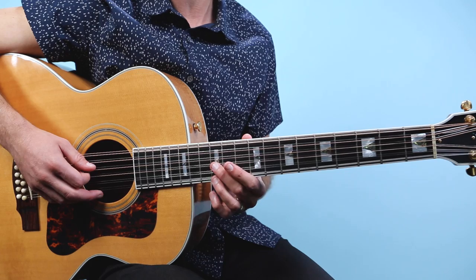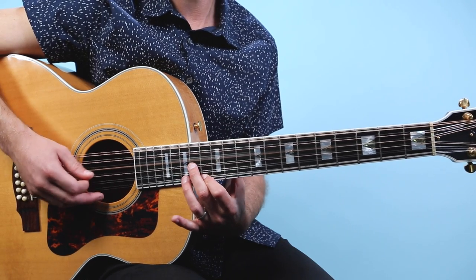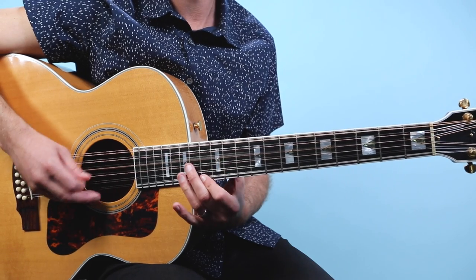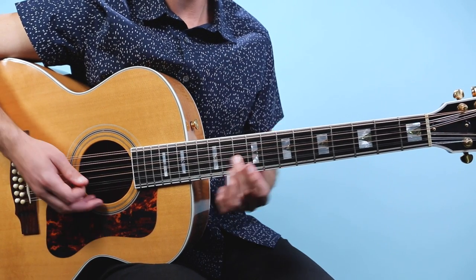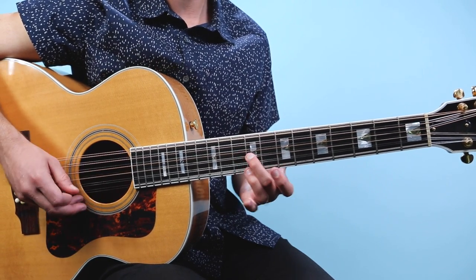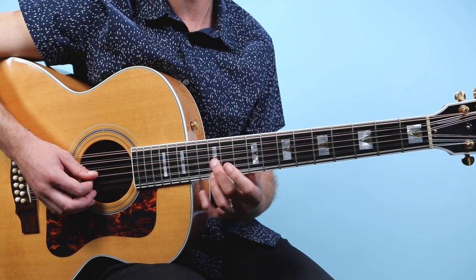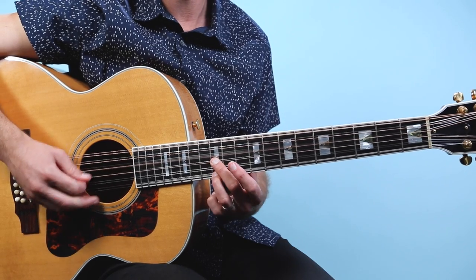Then we move down to twelve and twelve — always on the third string and first string. Then we move to twelve and twelve and do that same figure: strings four, three, one, three for the picking pattern. Then drop down to ten and ten. Then we go to nine on the third string and eight on the first string. So we're alternating between two different shapes — the one where your fingers are one fret apart, and the shape where your fingers are lined up on the same fret.